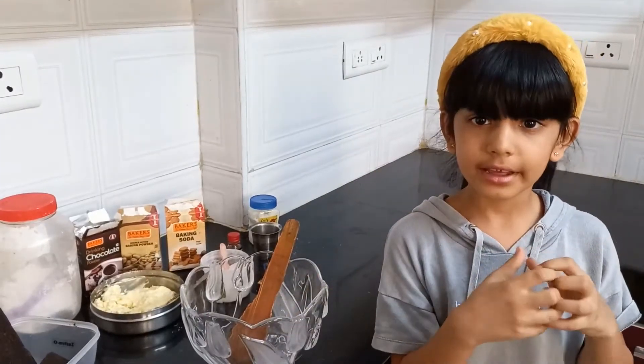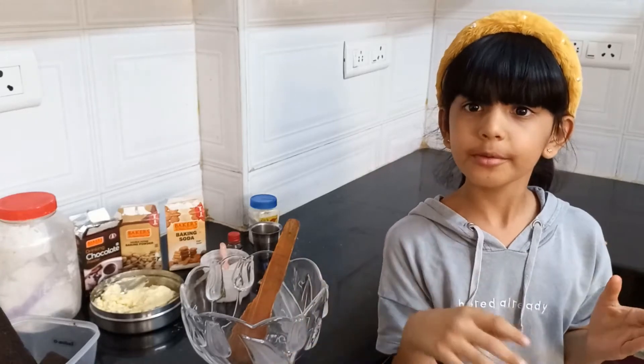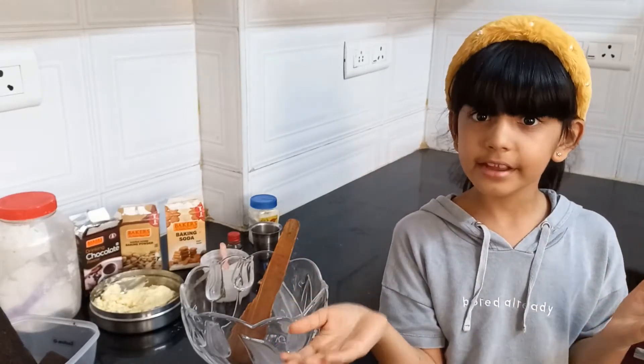Welcome back to the Rising Star SP. In today's video, we are going to make a Mother's Day cake.